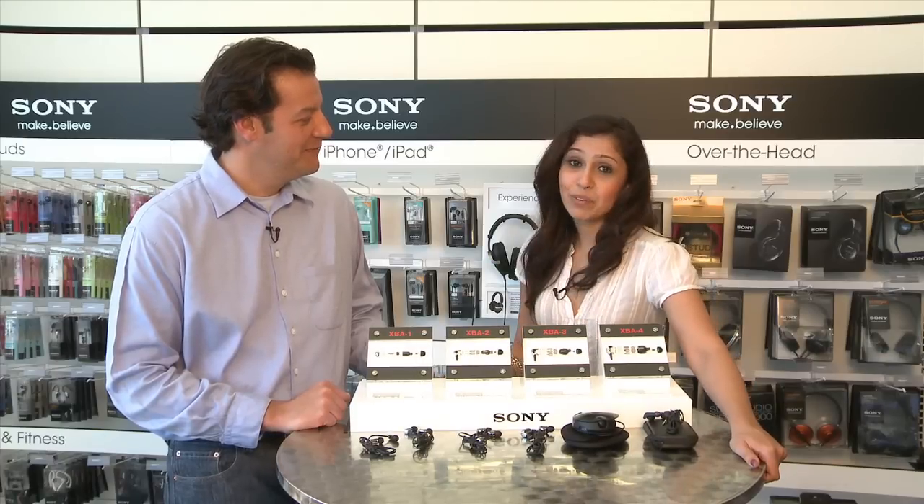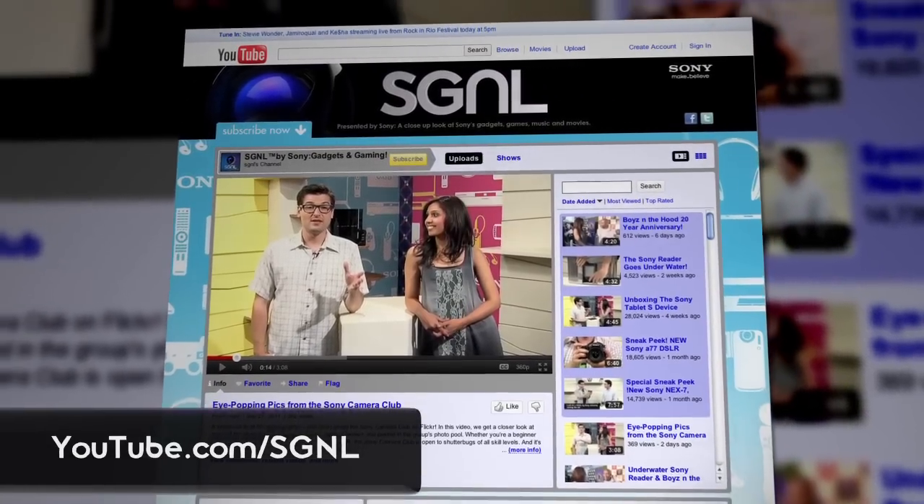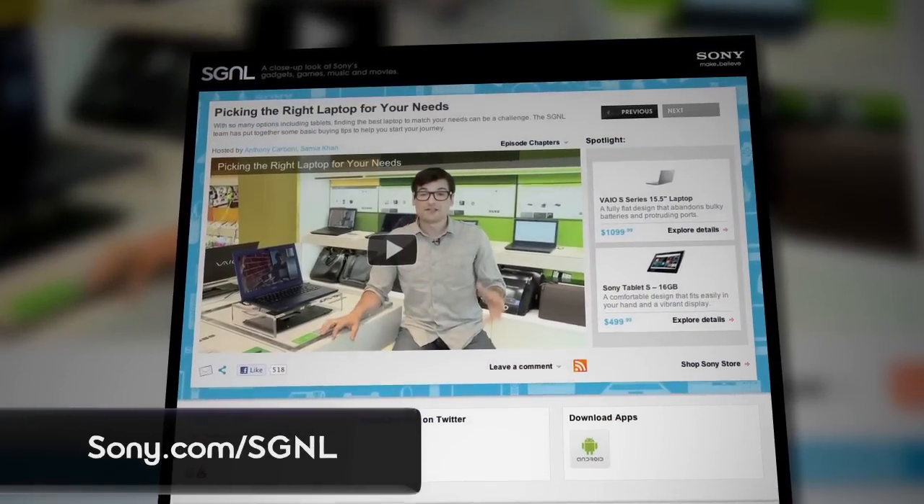Thank you so much for joining us. And guys, if you want to stay on top of everything that Sony makes, you can watch us online at youtube.com/signal or sony.com/signal. We'll see you next time.